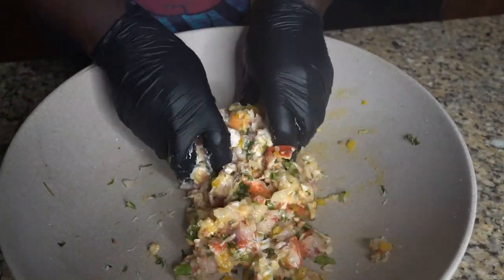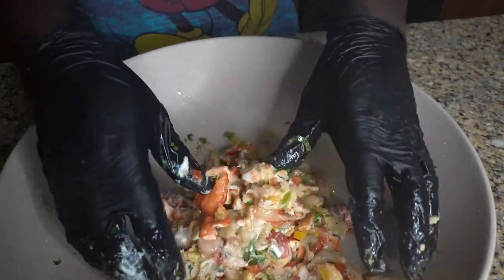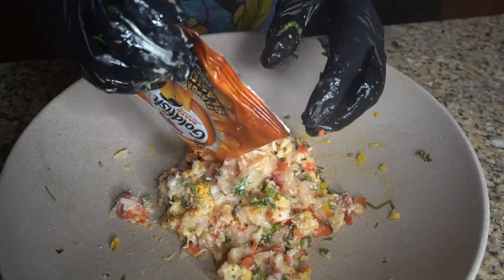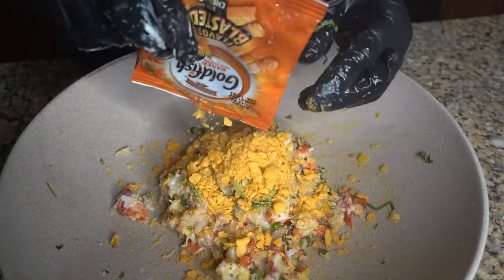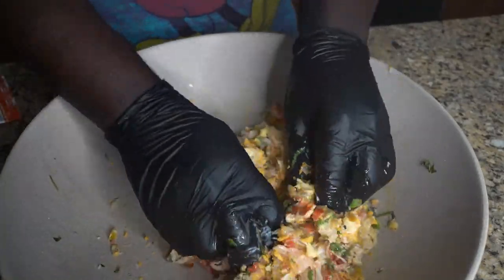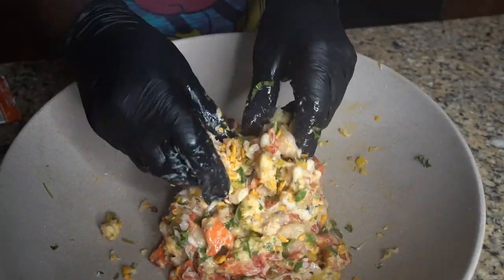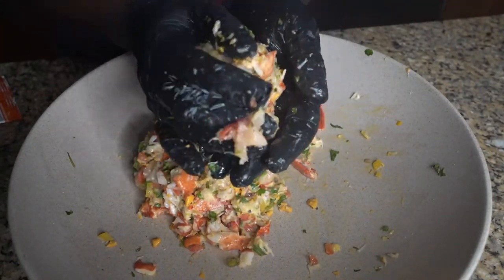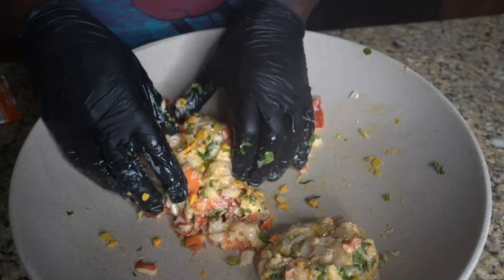You notice it starts to come together a little bit — see that? Then I'm gonna hit it with some crushed goldfish crackers. That's gonna be part of the emulsifier. Then you're gonna let this sit and we're gonna make a couple patties like that.